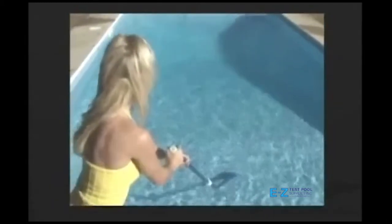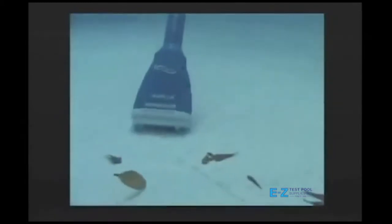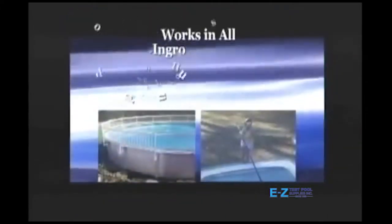Finally, a solution to above ground pool and spa cleaning that's affordable, efficient, and will last for years to come.